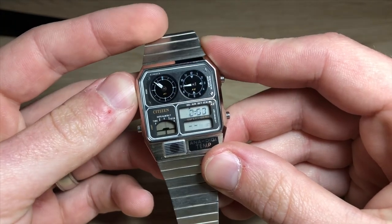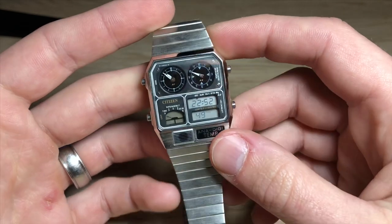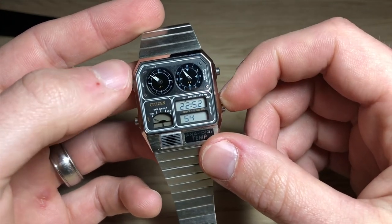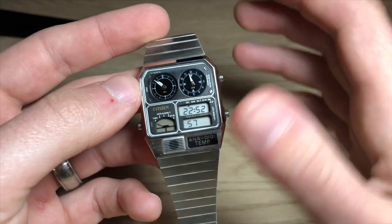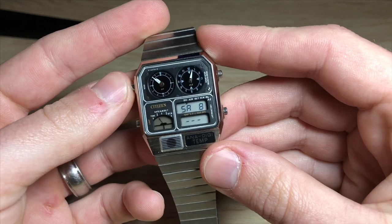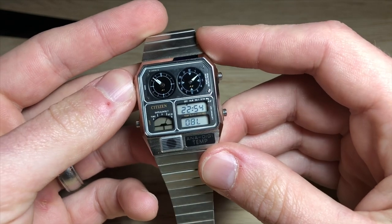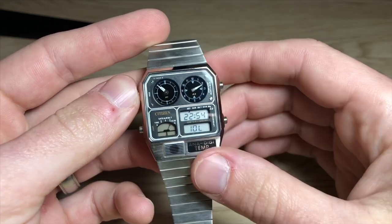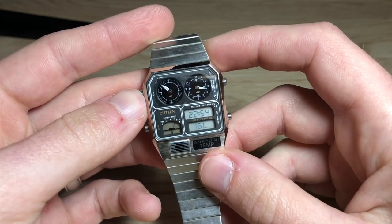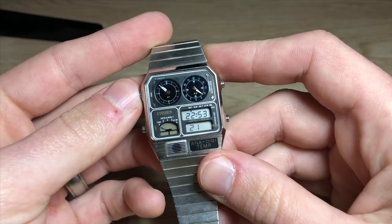One quirky thing about this watch is it's not a conventional digital watch as far as what the buttons do — it's very different, very complicated. When you set the time, the analog time doesn't set automatically. So you could theoretically have three different time zones: the analog display up top, the date — it's Saturday the 8th — and then a stopwatch and a dual time. I have all three displays set the same, but three different time zones is pretty cool.